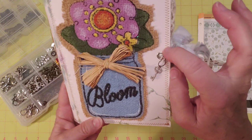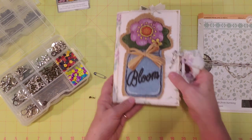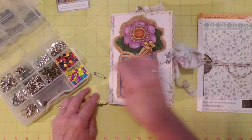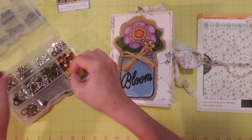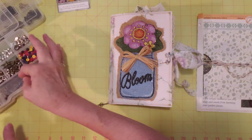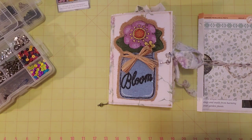Alrighty, I hope you enjoyed this little update and the things-I-forgot video. I'll see you next time. I hope y'all have a great day, and off to another little crafty project. Happy crafting!